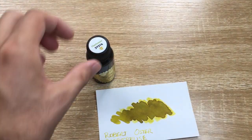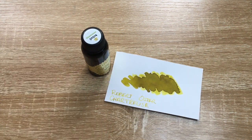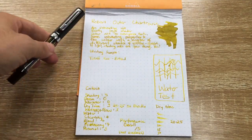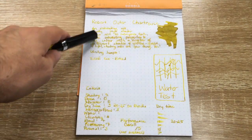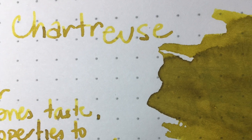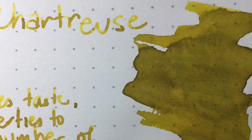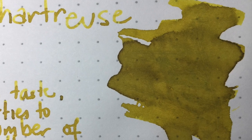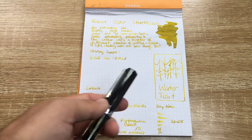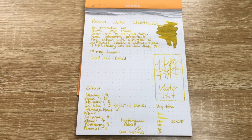It's an interesting ink, this particular one. I've been writing with this for a few days on different papers and things. Let's see it here on Rhodia. Here is my little test page — I've done a little swab of it there, which you can see, and then some writing. This is all done with a TWSBI ECO with a broad nib, which if you watch any of my other ink reviews, particularly the recent ones, you'll see I've standardised this pen.